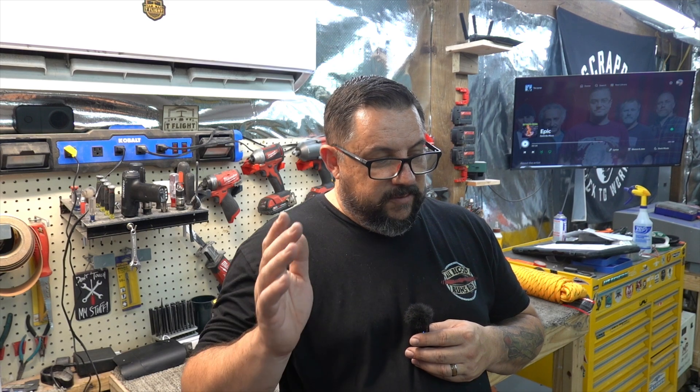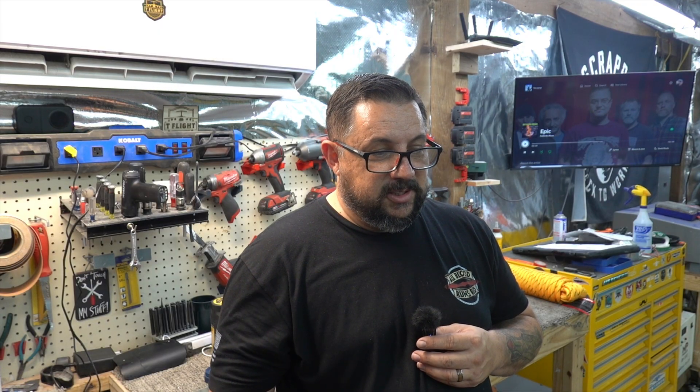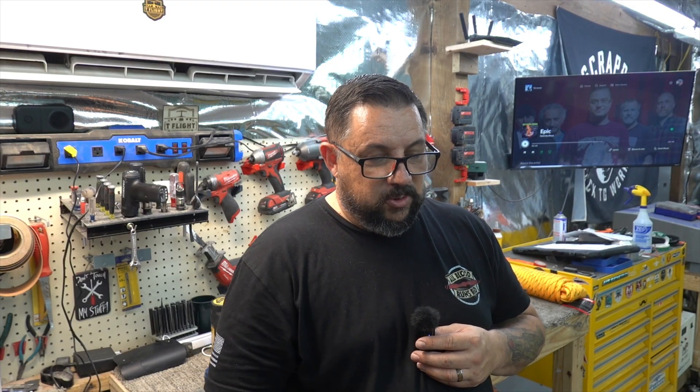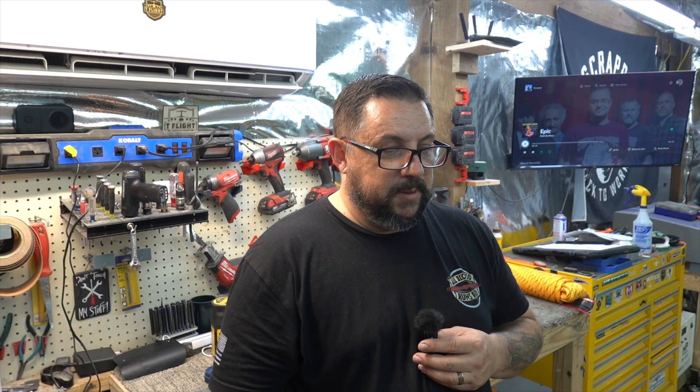Some parts are going to get painted, cerakoted, whatever — so hope you enjoy it. The fuselage structure is getting considerable. It's not too heavy that I can't pick it up, but it's getting too awkward for me to pick up by myself. I can't wait until we can get it to the stage where I can get it on some sort of rack or rotisserie, because right now I'm moving it around just to get workspace.